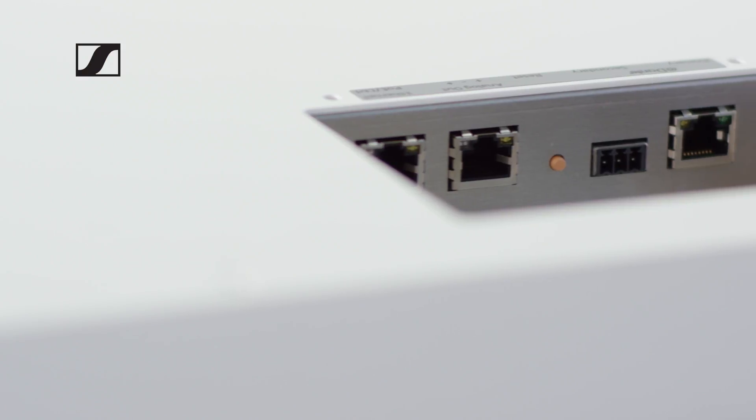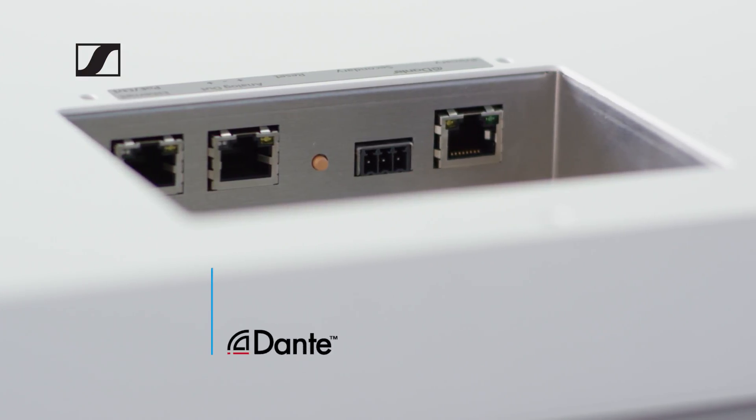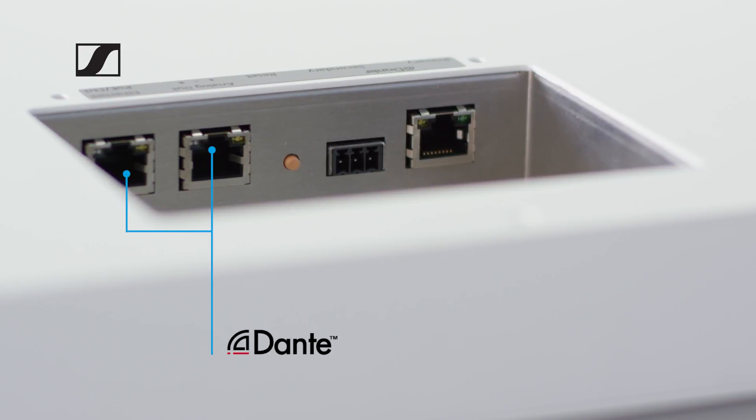In addition to an analog audio output, the TeamConnect C-Link 2 supports the digital audio network solution Dante. Because it comes with two digital Dante outputs, it can be integrated into a redundant Dante network. This increases the reliability.